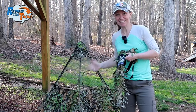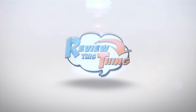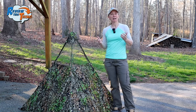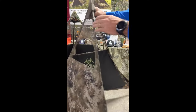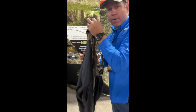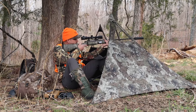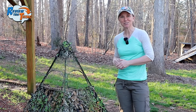Today on Review This Thing, we're going to review the Newcomb Grab-A-Go Ground Blind. This is Adrienne with Review This Thing. By now you should know that we absolutely love to turkey hunt. Last year when we saw the Newcomb blinds at the NWTF convention, we knew we had to give them a try. We've actually turkey hunted and deer hunted with them, so we're ready to tell you what we think. Let's review this thing.